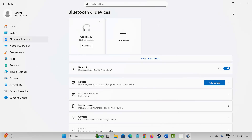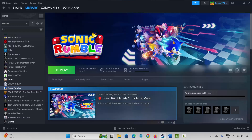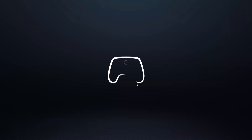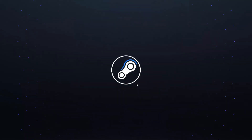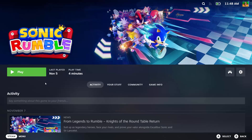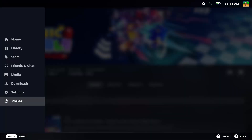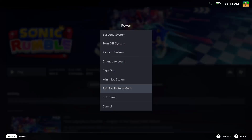If not, the next method is to launch Steam in Big Picture Mode. For that, go to Steam and click on the Big Picture Mode option. Now select your game and click on the Play option. Check if your game is playing — if it is, well and good. Then click on the Steam option, click on Power, and select Exit Big Picture Mode. Once done, check if the gamepad or controller is working.